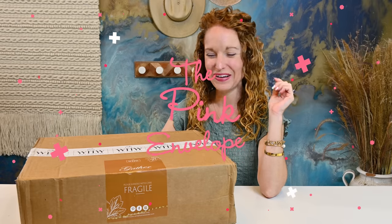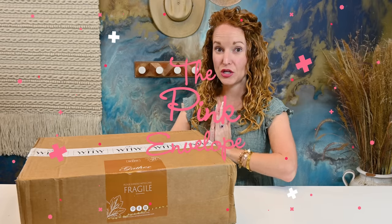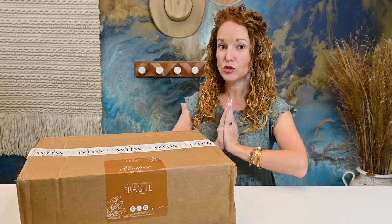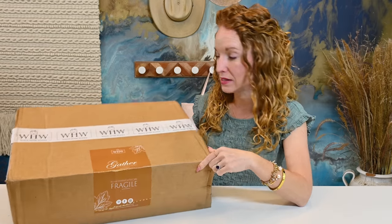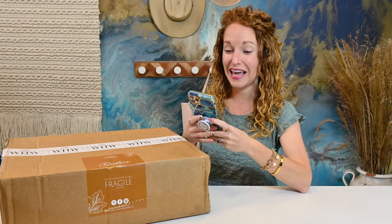Hey guys, welcome back to The Pink Envelope. I have a brand new to the channel home decor subscription box. This is White Homewoods. It's going to be my first time unboxing, looking, seeing anything from them, and I am very excited.